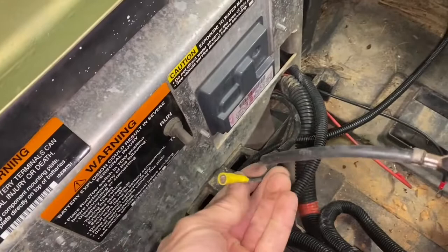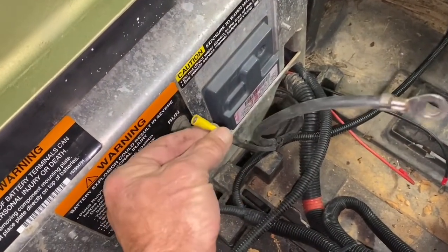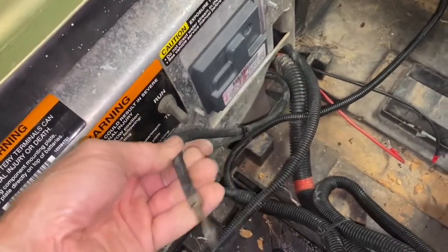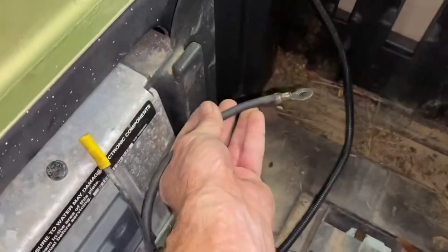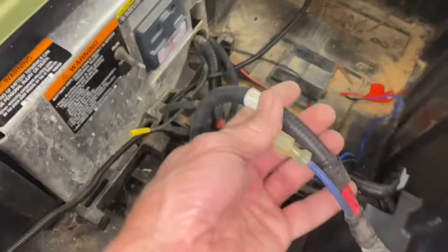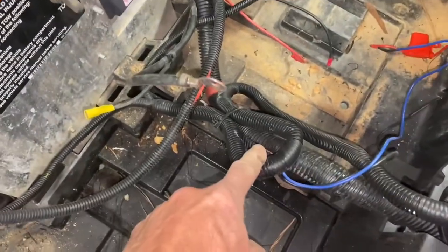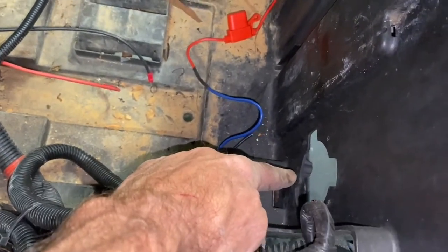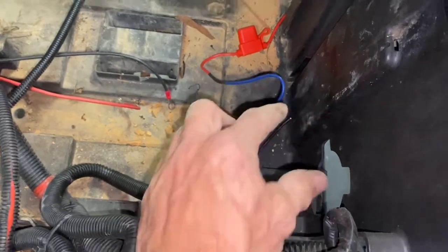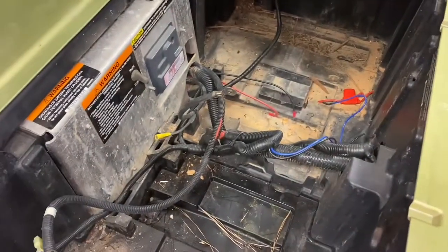I've got my negative cable. We won't be using the old connection, but it'll be set up just like a later model — it'll have a connection to the main negative. Instead of it going over here to one of those six batteries, it's going to come over to this side for the eco battery. I've got my positive cable here — that will stretch with no problem at all. That's my bucket harness. There's no harness for your charging port, and once we get the eco charging port in there, I'll show you a video of that.